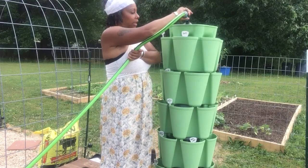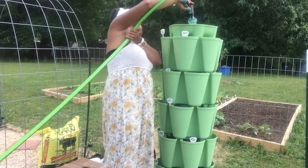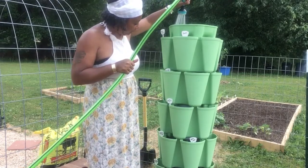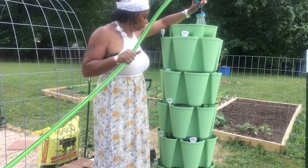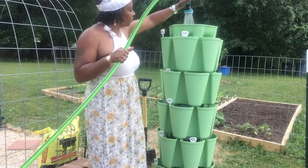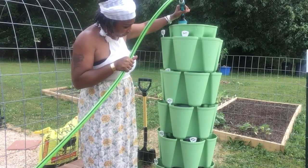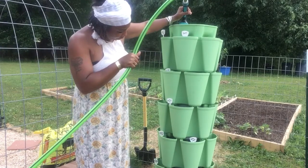I'm going to fill the whole thing up and then let it drip down into the other pockets. It's already hitting the second one now. It's going into the third one. I think once it hits the fourth one it'll be good, because we'll still have water in the reservoir going in. It's in the third one now.